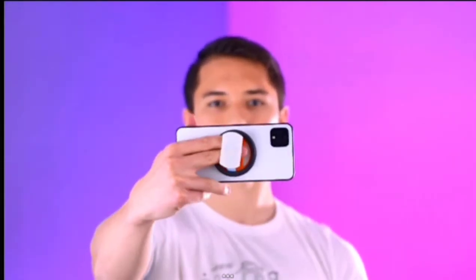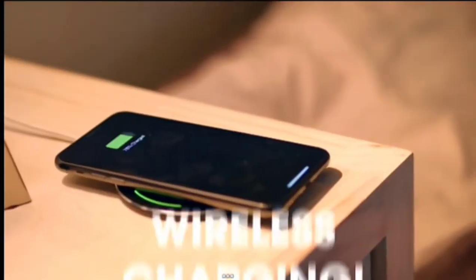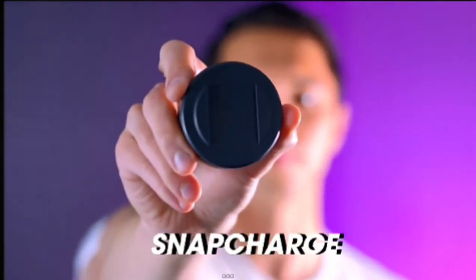It also rotates so you always get the angle that works for your unique style. And unlike other grips, we made ours compatible with wireless charging. But that wasn't good enough, so we took wireless charging to the next level with Snap Charge — our magnetic wireless charger.